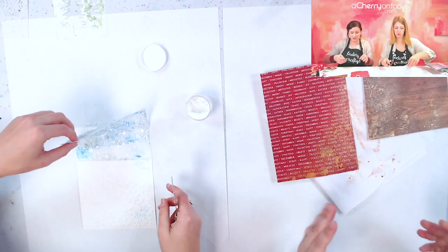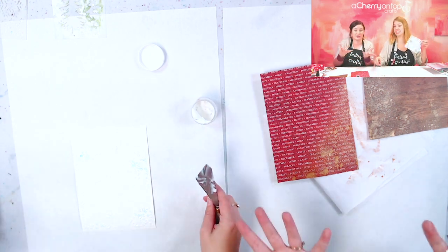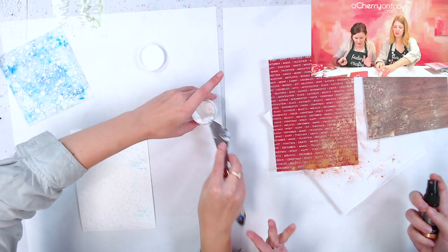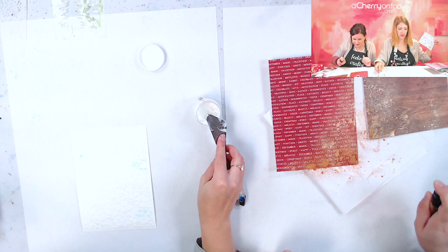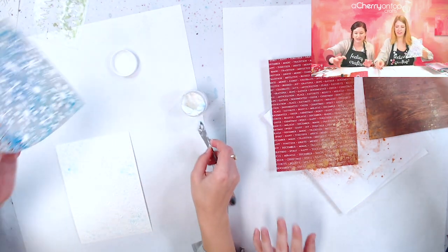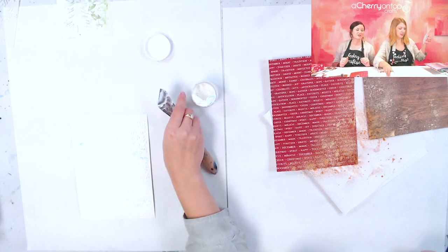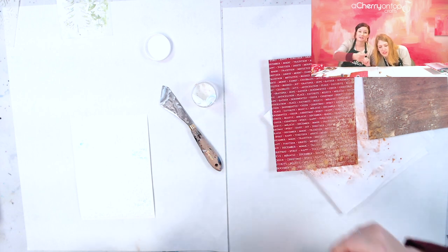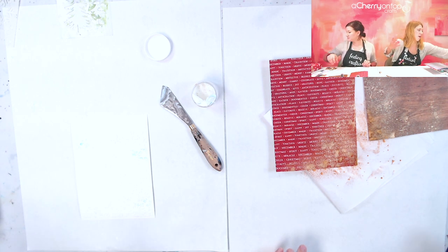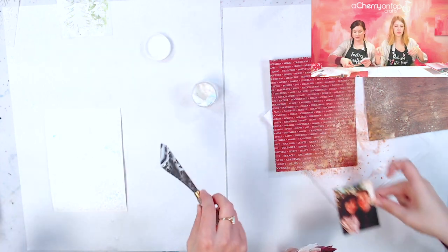I like that it's not super messy. If you're getting it on your hands it's not like a stain that gets everywhere. I'm going to do the same thing on this paper but the opposite side, so when I look at my double-page spread it mirrors. You should always make sure you're cleaning off your palette knives before dipping back in - not like us - unless you just don't mind the little bit of color transfer.